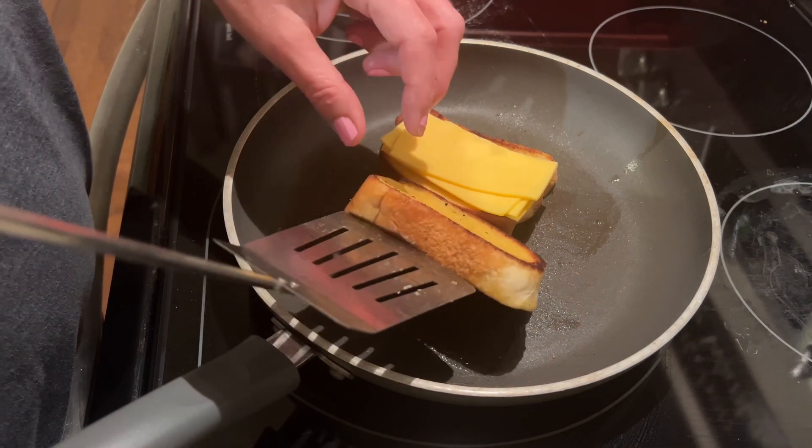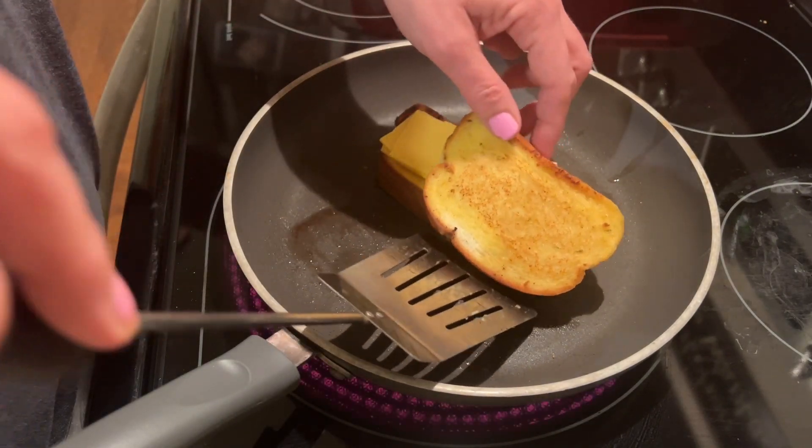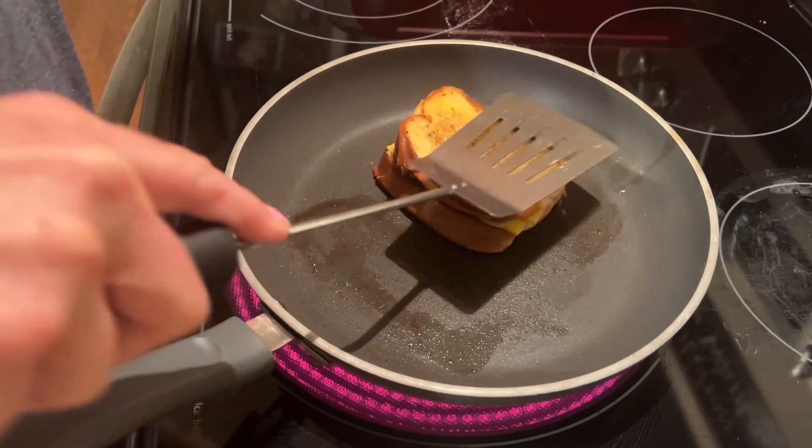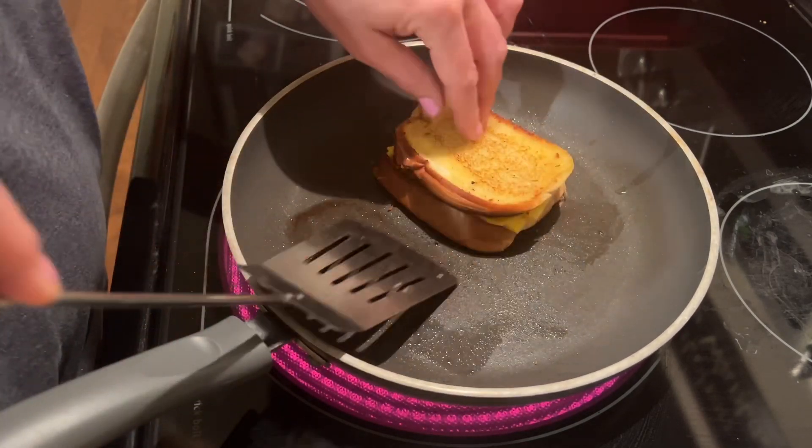Like lots of cheese, and then just put it together and just let it brown until you are ready to take it off the stove. This is so good, y'all.